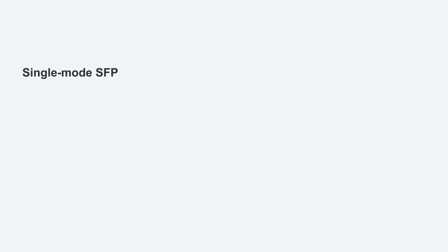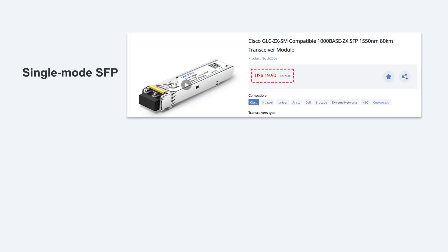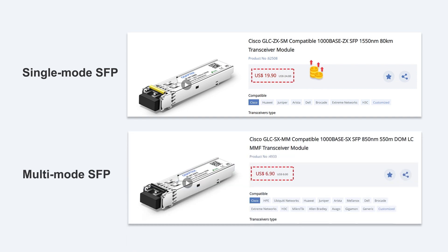The difference in lasers also greatly affects the cost. Single-mode SFP is generally more expensive than multi-mode SFP, as single-mode SFP modules require more powerful lasers and a higher RX/TX power range to support long-distance data transmission, compared with the cheaper lasers used in multi-mode SFP, which increases its cost.